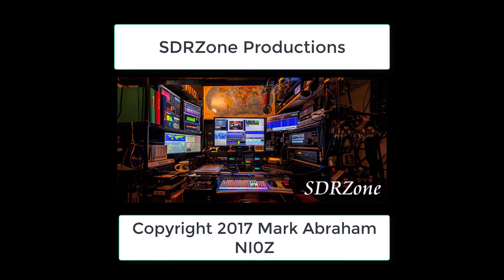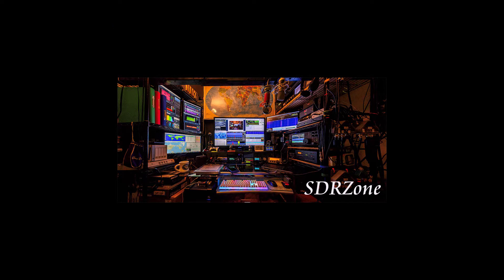Hello, this is November India Zero Zulu from the SDR Zone Shack. Today we're going to look at the Flex 6500 versus the Anand 8000 DLE in PSK 31. The Flex is on the left, the Anand is on the right.